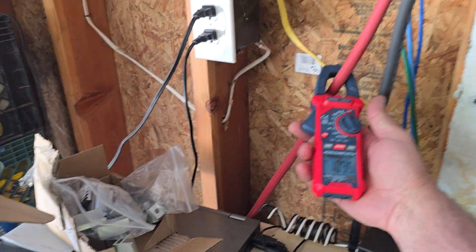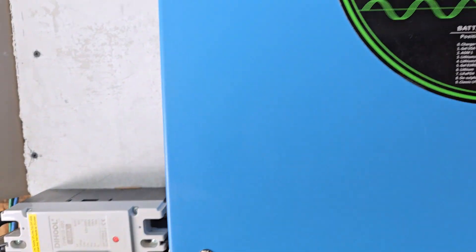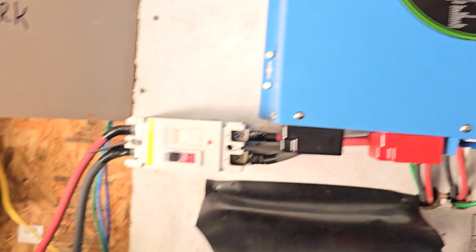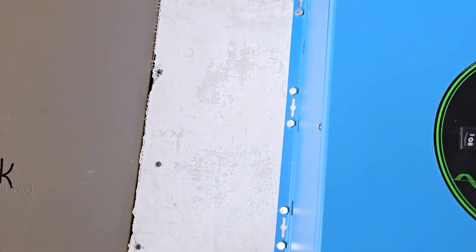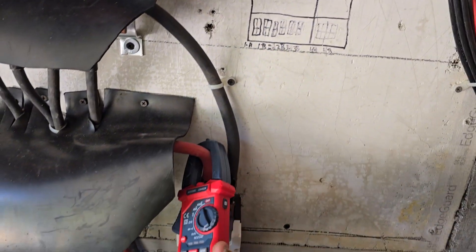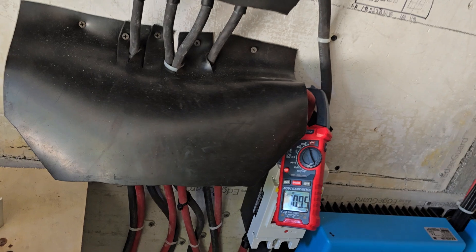We're pulling a lot of power right now — about 41% of the max of what that inverter will do, which is 18,000 watts. So we're pulling 109 amps now. The charge controllers will fluctuate and go back and forth.